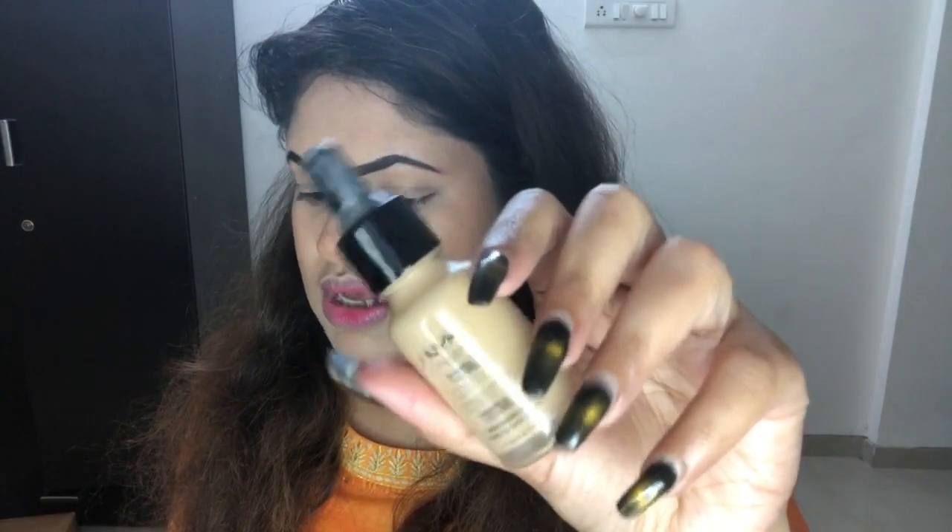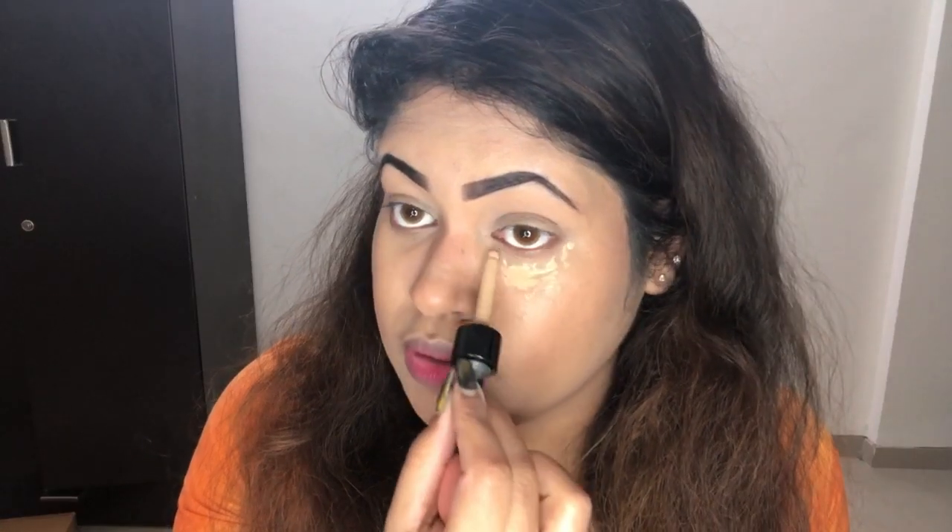Now I like to highlight my face using the Next Total Control Drop. I take the leftover product from the dropper and apply it — my skin has oxidized a lot. I apply it on my eyelids, a little here, a bit there, and a little here. I don't like to use concealer but I love this product for highlighting.